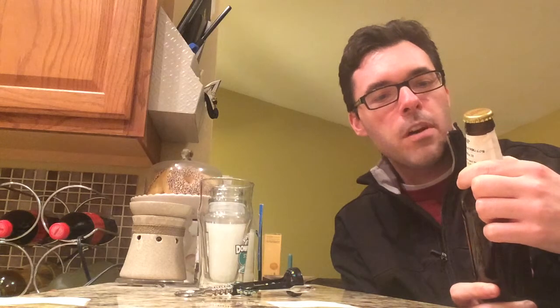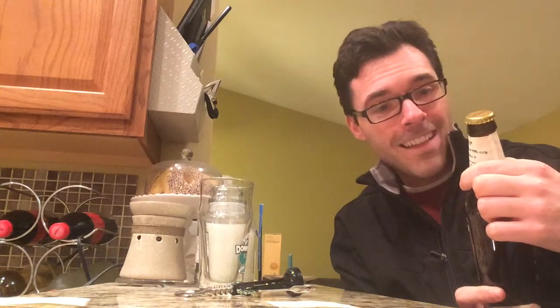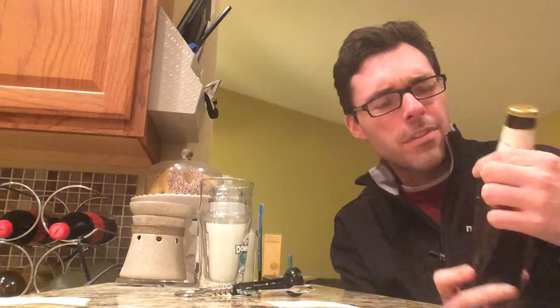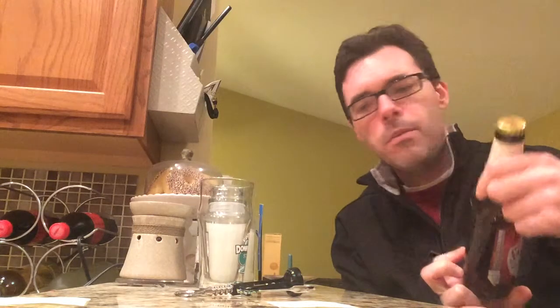At the heart of this beer is a citrusy combination of Simcoe and Citra hops — I love that. While rye malt adds a dry spiciness, and caramel and caraffa malts give it the dark amber hue. Rye malt — interesting. I like the ingredients from what I'm seeing here. 6% ABV, as I mentioned, and IBUs of 55.